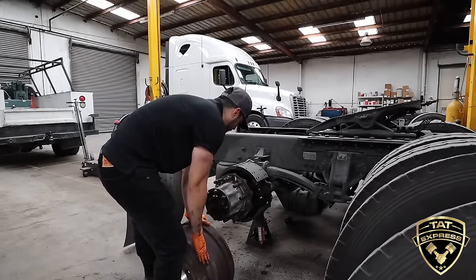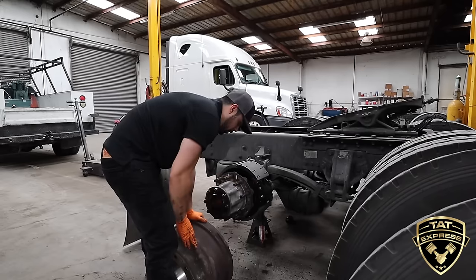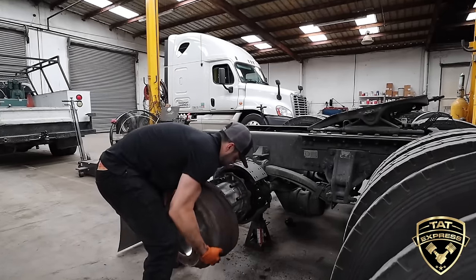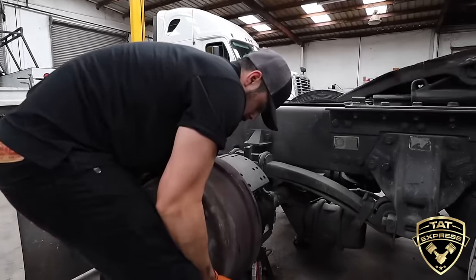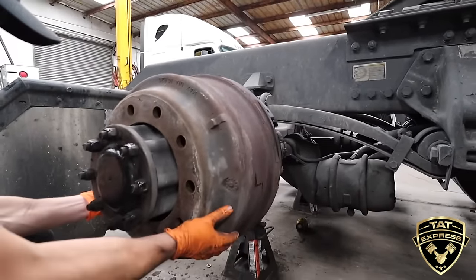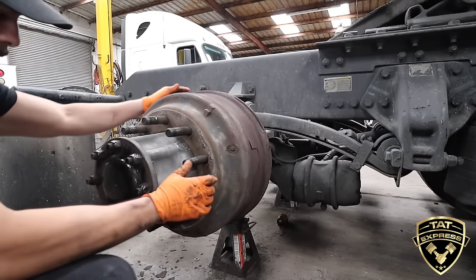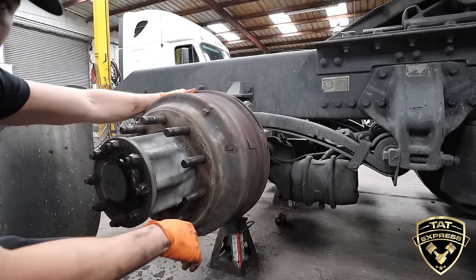This is a heavy brake drum, so get up under it and work it on there, line up your holes. Once I got that drum on there, I'm going to get down here and line these bolts up, slide it right on there. Now we're ready to put the wheels back on.